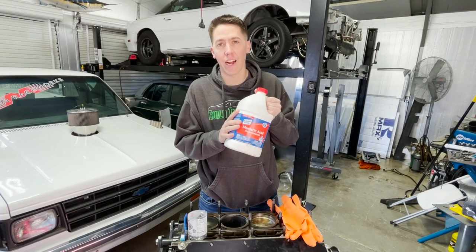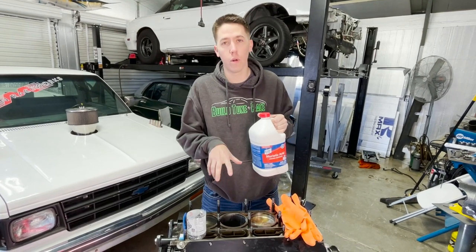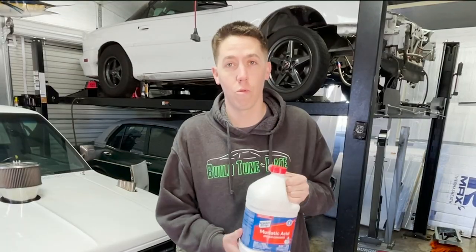Hey everyone, welcome back. I heard that muriatic acid will remove melted aluminum away from the cylinder wall, so today we're going to find out.